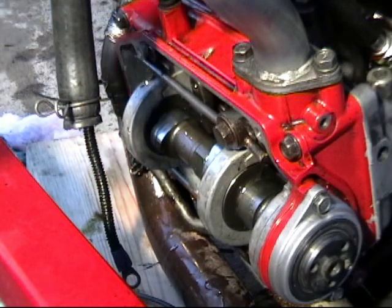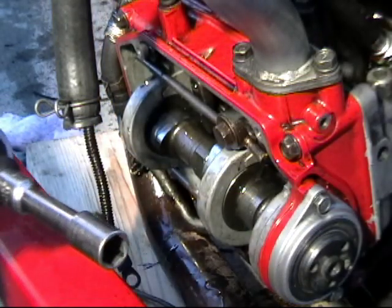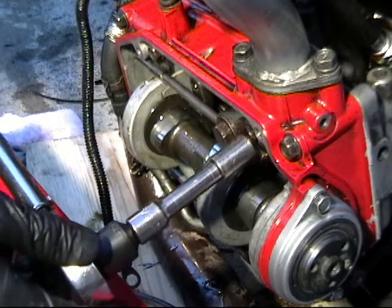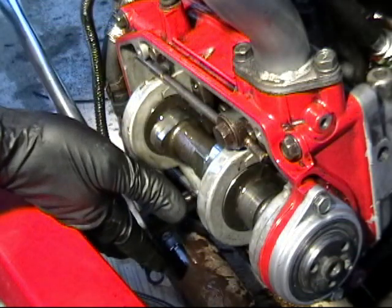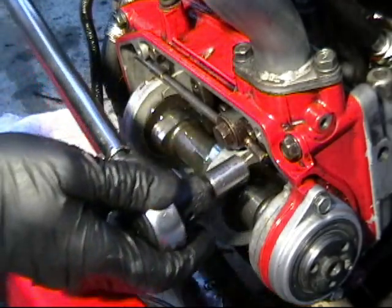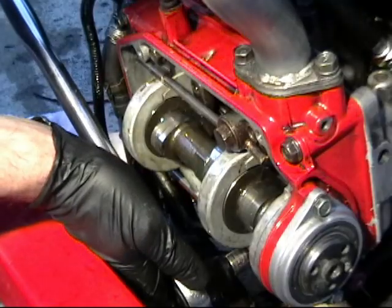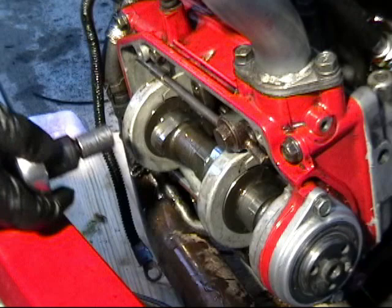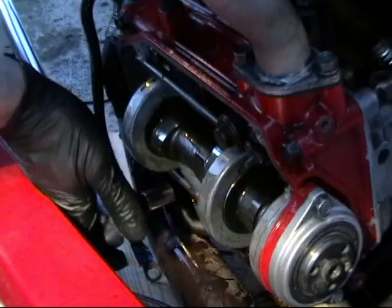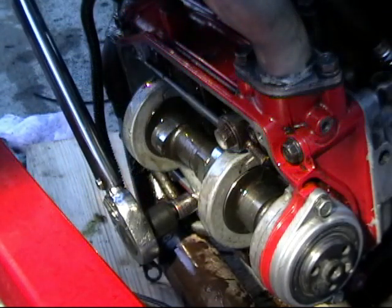Now we're going to torque our cam tower down. We've got our torque wrench set to about 18 pounds — the book says 17 to 20 pounds. I've got a little extension on here which will lose some torque, so I'll set it for 18 pounds. I'm going to start from the middle and work my way out in a radial pattern, first snugging them all down along the inner set of bolts following the cam journals, then doing the outer ends in a criss-cross pattern. Then I'll load up my torque wrench until it clicks.